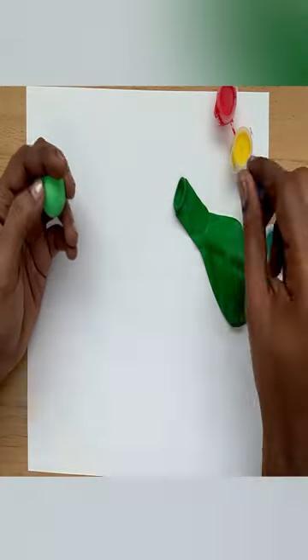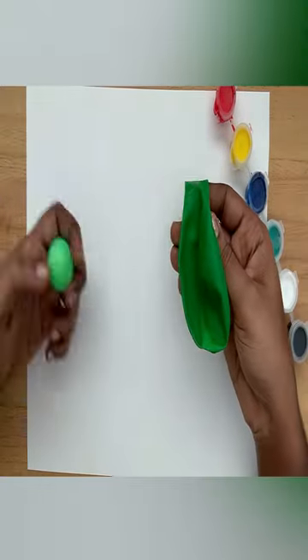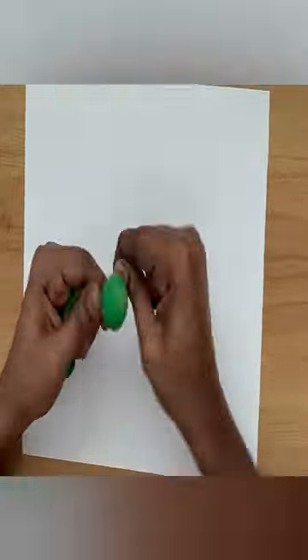Hello friends. I am going to show you how to paint a balloon in this video. I am going to put a ball in this balloon and twist it, and I am going to tie a thread in this video.